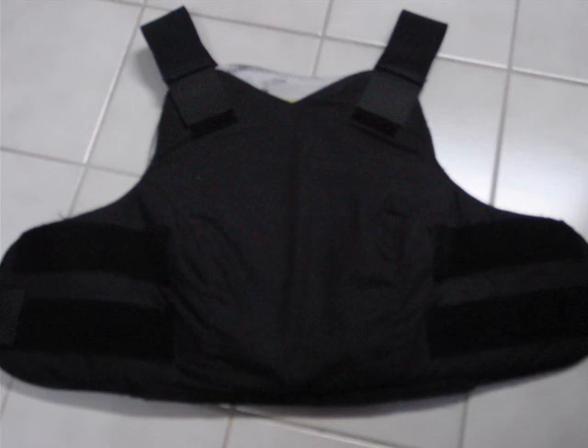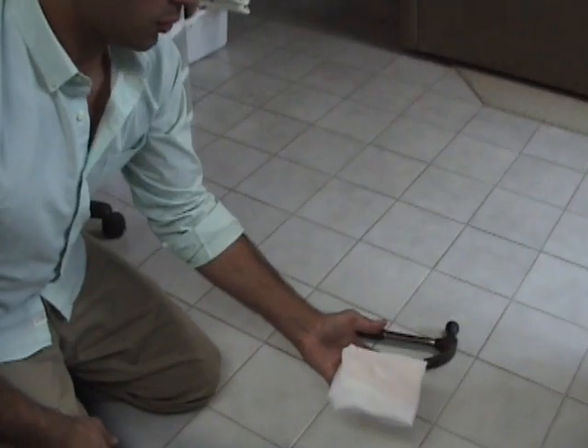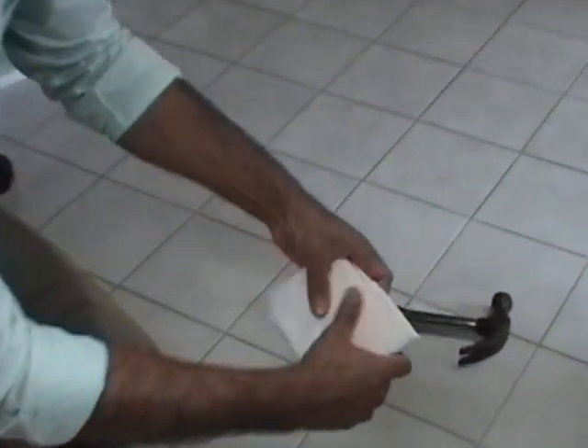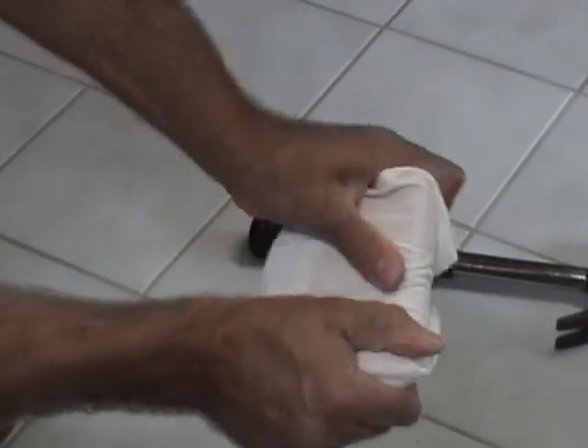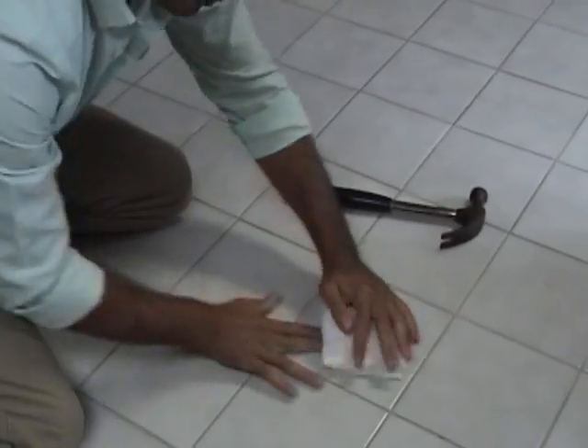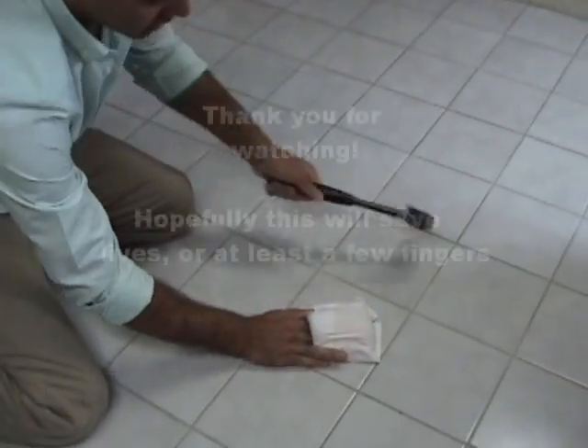And now on to the demonstration. What we have here is some of the dilatant material I made wrapped in a cloth. As you can see, it's normally very flexible when you move it slowly, but if I try to move it fast, it's going to harden up. So I'll put my fingers under here and...